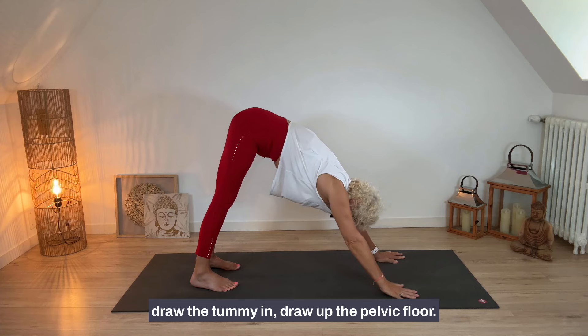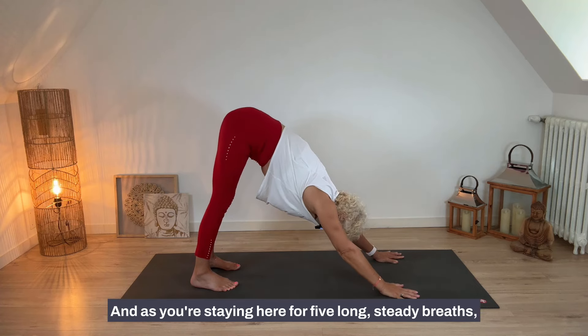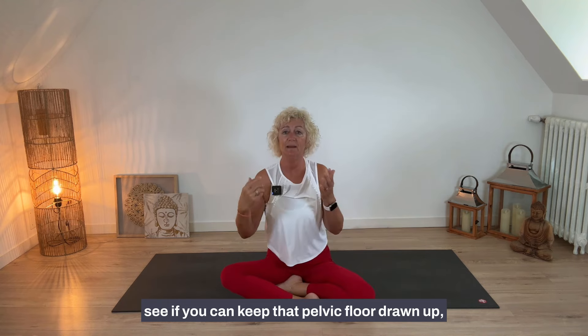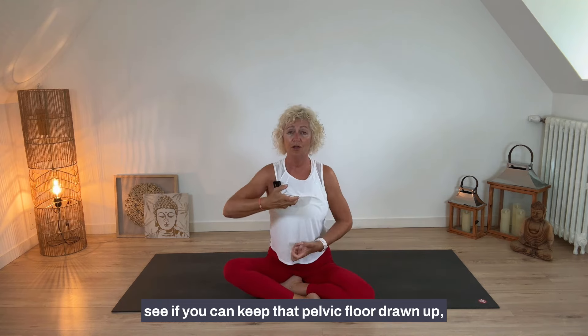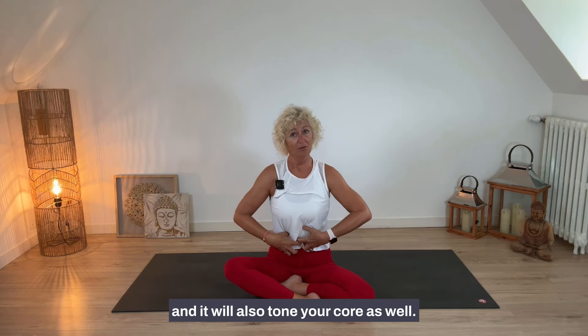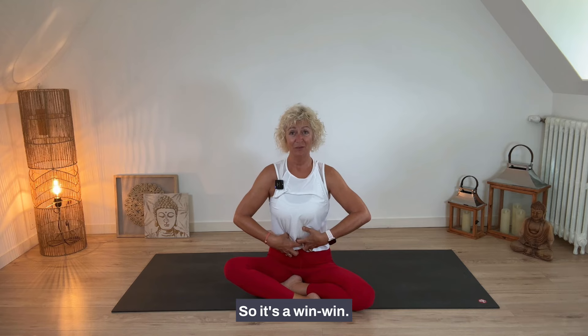Here's the tip: push the hips high, draw the tummy in, draw up the pelvic floor, and as you stay here for five long steady breaths, see if you can keep that pelvic floor drawn up. This will strengthen your pelvic floor muscles and also tone your core — it's a win-win.